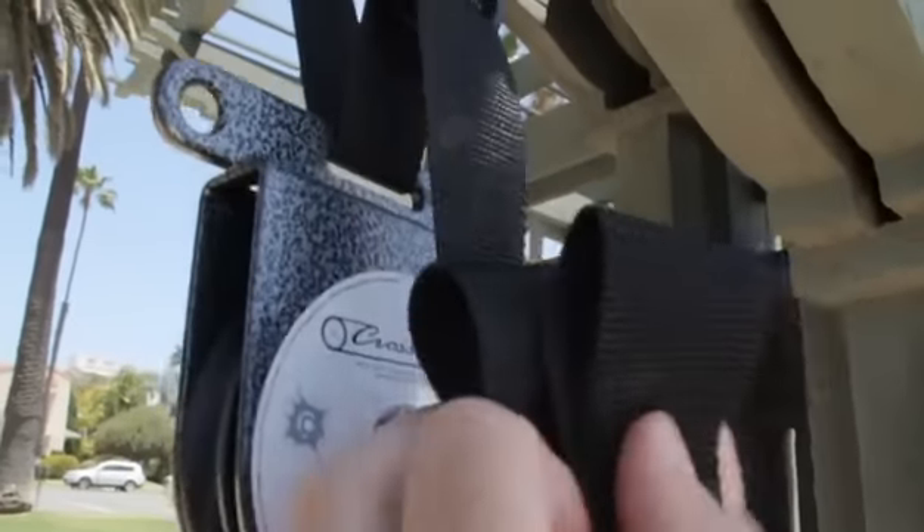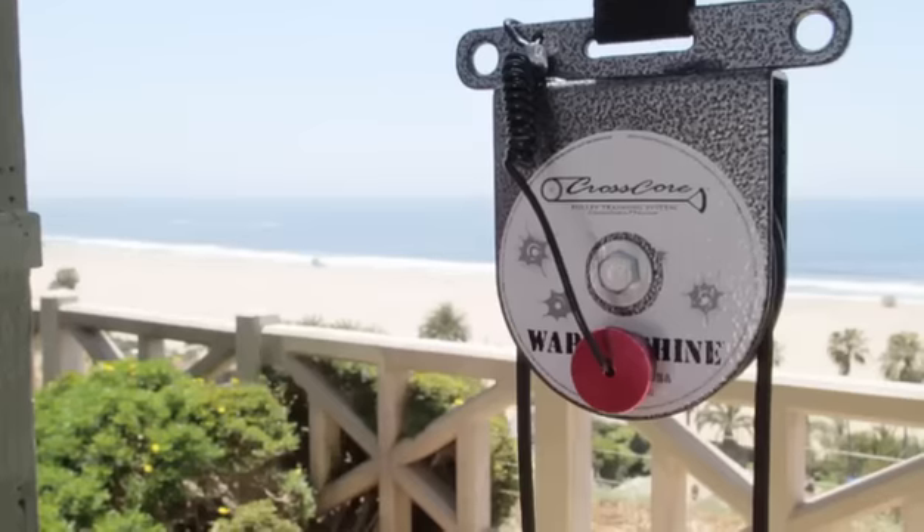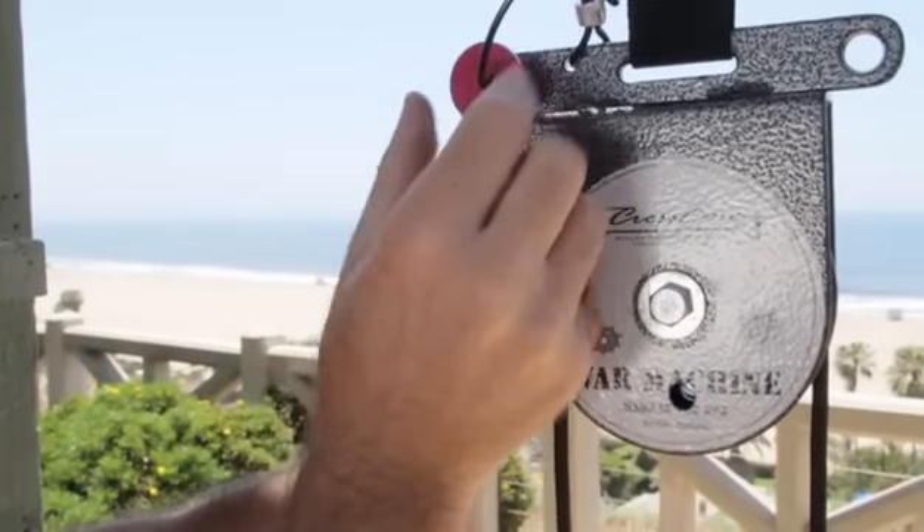Take excess webbing and fold it to store in the Velcro strap above the buckle. In open mode, remove the pin and store it in one of the two War Machine upper holes.